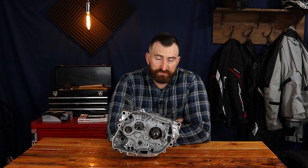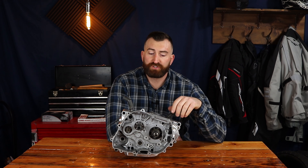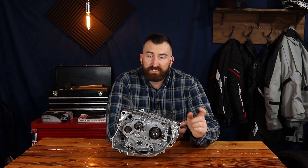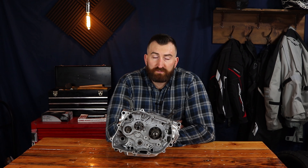We have reached the end of the road for this week. We've got the case halves back together, the transmission and the crankshaft in, and we are ready to start reassembling the side cases. We will get started on that next week. Don't forget to like, subscribe, and follow us along while we finish this lightweight adventure bike build. We'll see you next week.